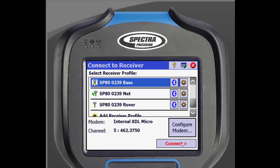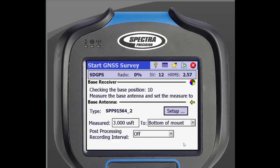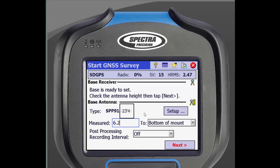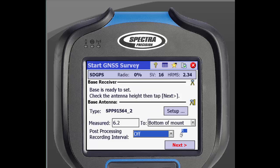Then tap Connect in the bottom right. This will bring up the Start GNSS Survey screen. The receiver will automatically search for its position. Now enter in your antenna height, then make sure to select where you measured to. You can change that by tapping the arrow beside the box. This is where you will also choose to record data for post-processing or not — just select what interval you would like data recorded at. When you are done, click Next.